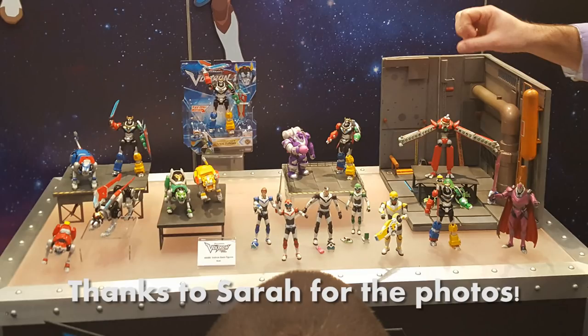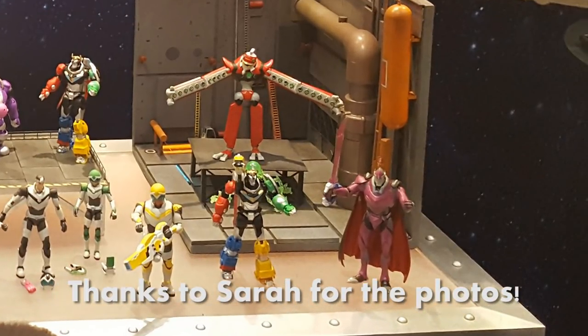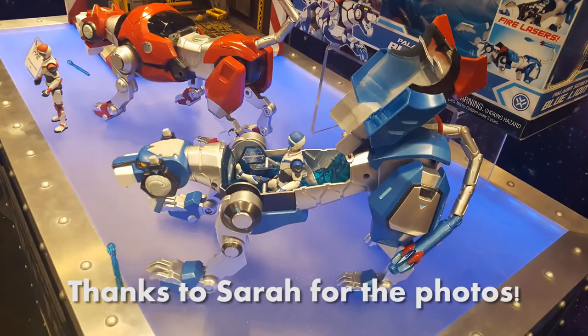And at New York Toy Fair 2017, we saw previews of even more basic figures: Zarkon, Drazel the Robeast, and variants of Keith and Lance that will be bundled with the upcoming Paladin series Red Lion and Blue Lion.